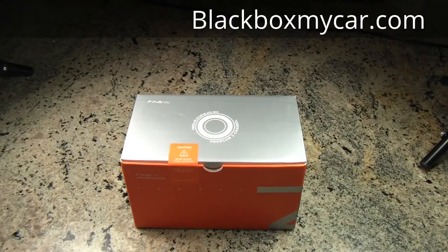Hi guys, this is Alex at BlackBoxMyCar.com. Today I will be unboxing FindView's latest model called SignView CR2i. I was in Korea from May to June and I met up with FindView and they gave me this as a present, so I thought why not make an unboxing video — although this model isn't going to be available in North America.